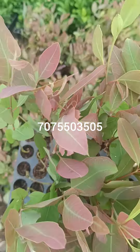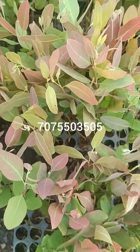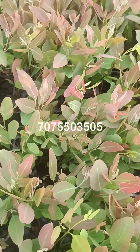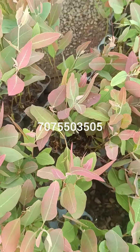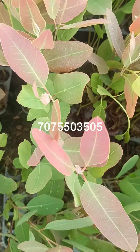Masha Allah, it will be nice. This is a plant of murnal. We have to add a total of 1,500 plants. Thank you.